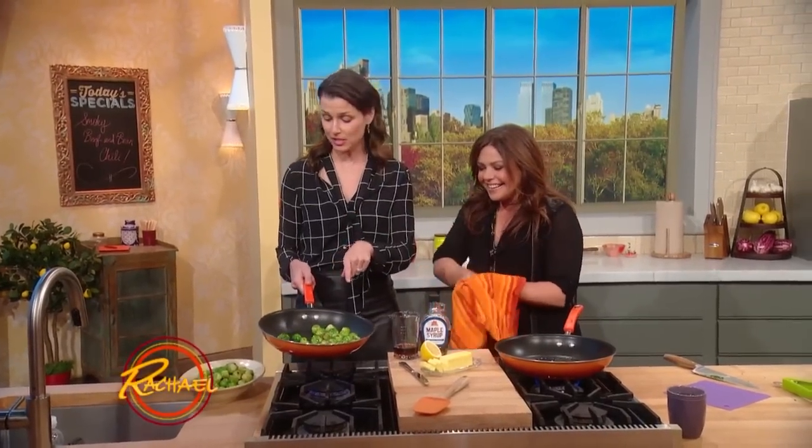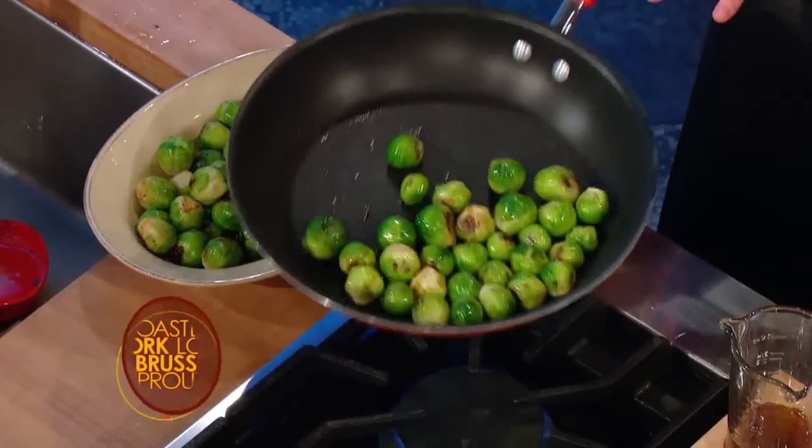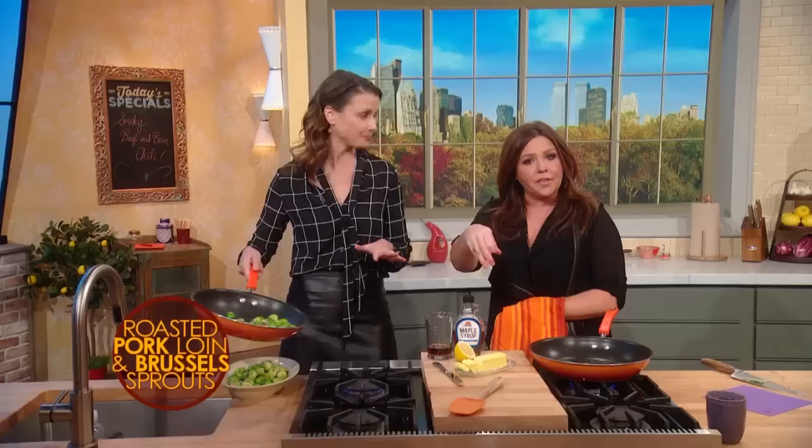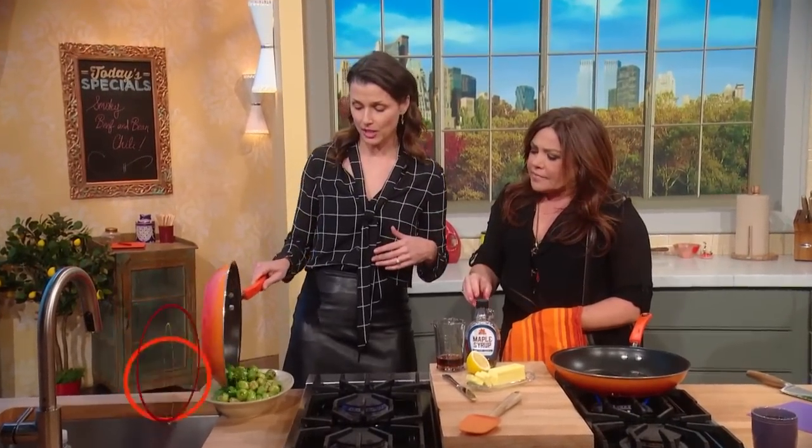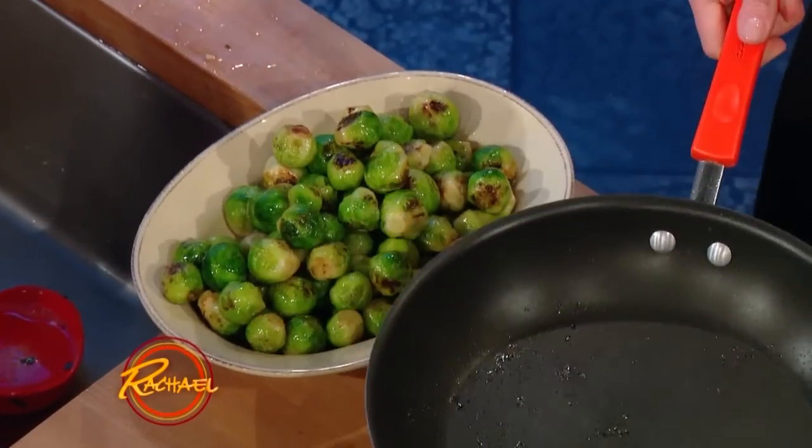So these Brussels sprouts are blanched. We're gonna sauté them — parboil them a few minutes, guys, to get the cooking process going. You don't want them too mushy, otherwise they'll fall apart. I like that tender crisp quality.